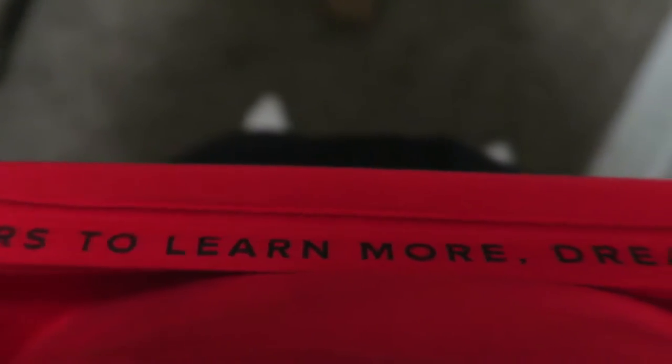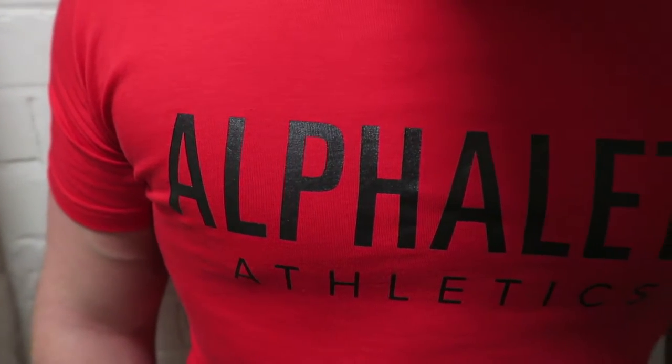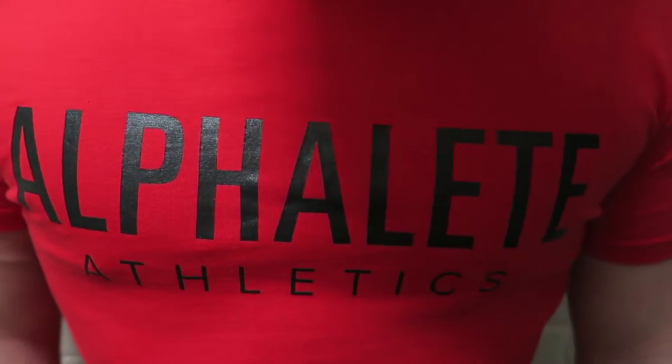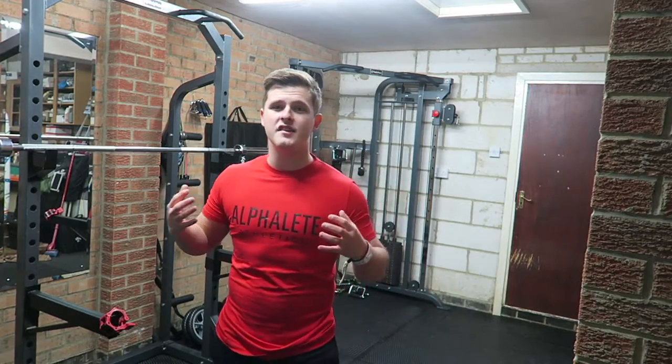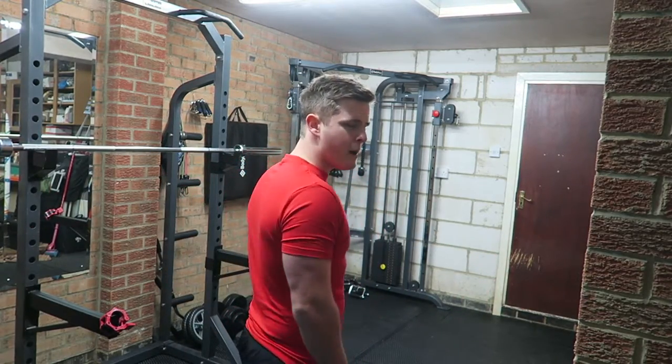Other than that, the design is exactly the same. The "learn more, dream more, be more" is on the underside, and we've got this nice matte black Alphalete Athletics across the chest, which contrasts against the red very nicely. Remember, I'm 5'7" with roughly a 40-inch chest, this is a medium, and here's what it looks like on me in red — from the front, the side, and the back.